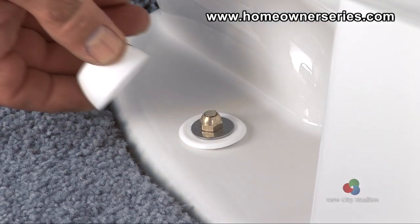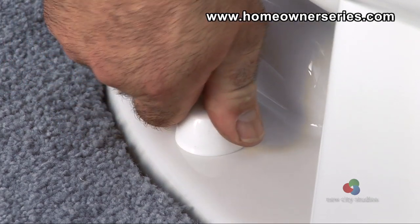Once both bolts are cut, snap the plastic covers over the mounting bolts for a safe and finished look.